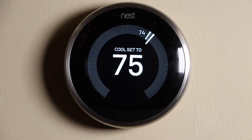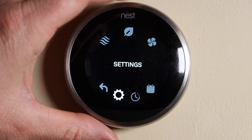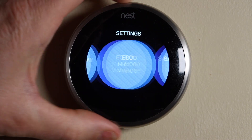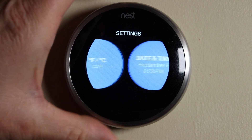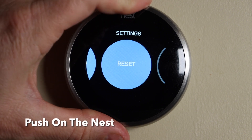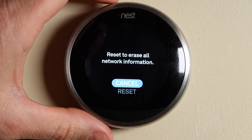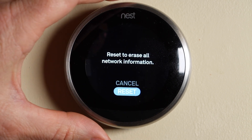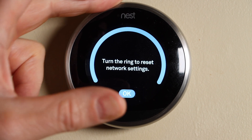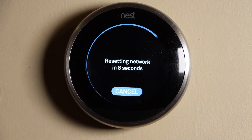I'm going to start out by resetting the network. I'm going to push in on the thermostat and turn the ring until I get to the Settings gear icon. Then I'm going to scroll all the way over by turning the ring to Reset. I'm going to push in on the ring, go down to Network, push in again, turn it to Reset, and push in on the ring again. Then I've got to turn the ring all the way so that it turns blue and says OK, then push it in — and now this will reset the network.